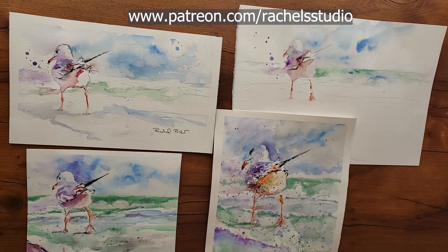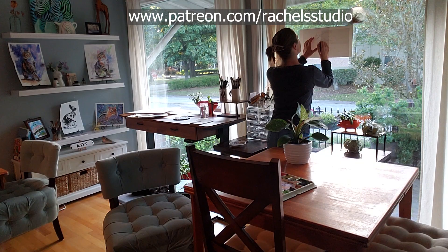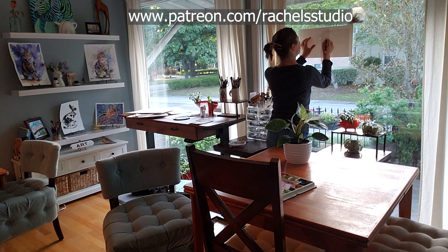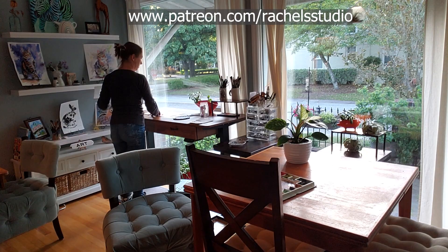I painted this seagull four times until I had it just right. If you'd like to see that footage along with over 90 other tutorials, you get instant access depending on what tier you choose - I'd love you to join my Patreon. I'll also make this line drawing and reference available on my Facebook group, Watercolor Animals with Rachel. If you want to paint this with watercolor, I'll give paint color suggestions throughout the video - let's get started.